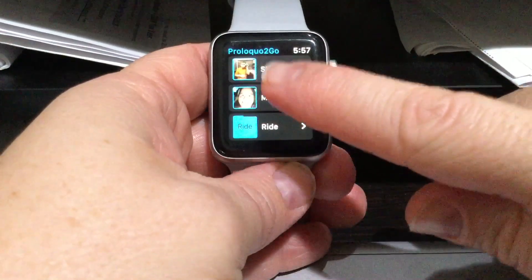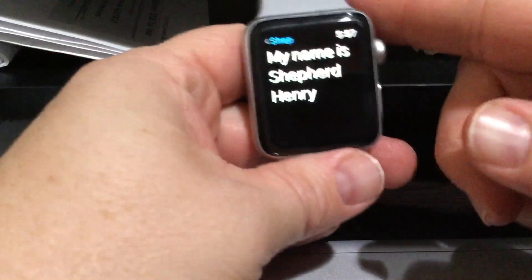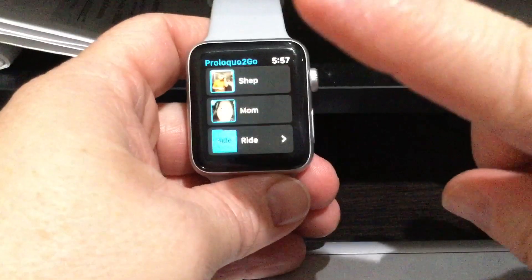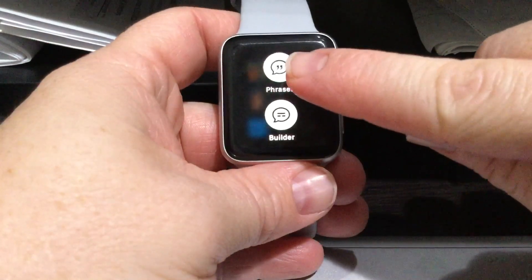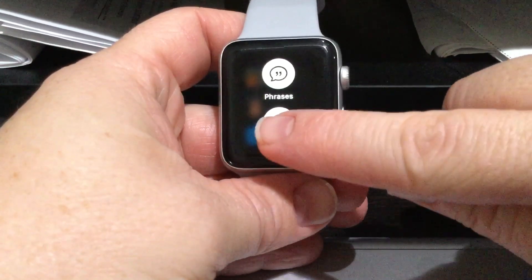So someone asks what his name is, and if he tips his wrist, the text flips so the person standing there can see it. Now here's the thing I could not figure out and was so frustrating — where the categories were. You give a firm tap and it brings up this menu where you can either go to Phrases, where we just were, or go to Build a Sentence.